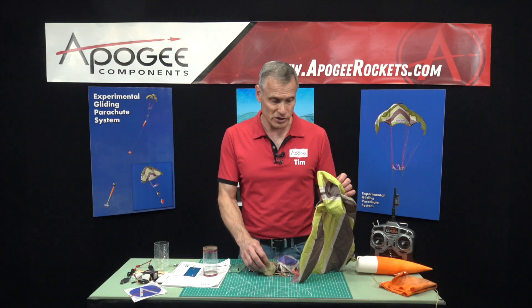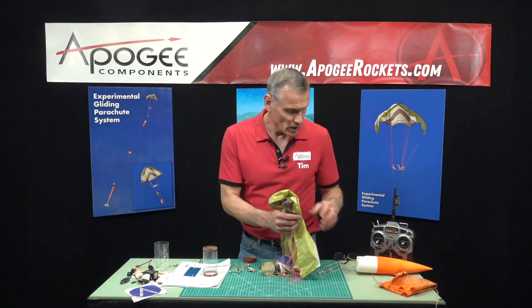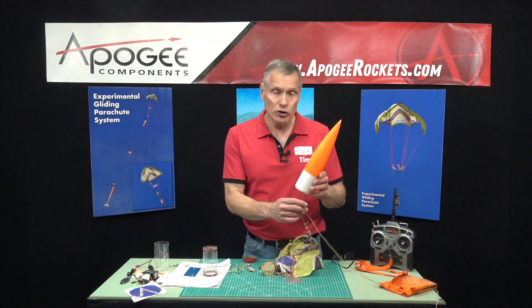The controller can be used with any of the three sizes of parachutes — we sell the controller with one parachute, but the other sizes are sold separately. You will need the control system set up to use any of them; just attaching the gliding parachute to your rocket without the controller is probably not going to work.